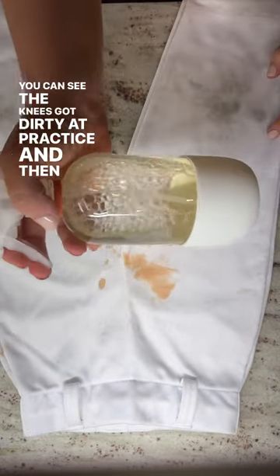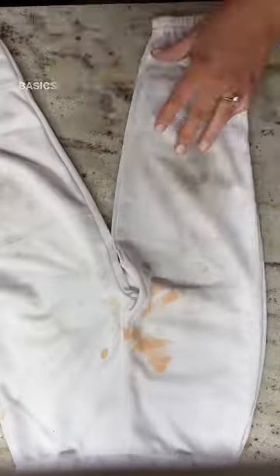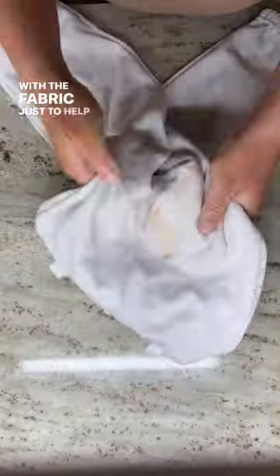The knees got dirty at practice, and then after we got in and out, he got ketchup and chocolate milkshake on it. The first thing I'm doing is spraying it with Branch Basics' bathroom spray on all the stains, and then rubbing it in with the fabric to help lift the stains.